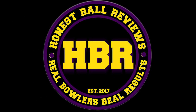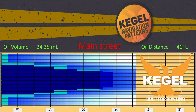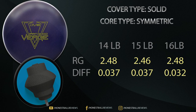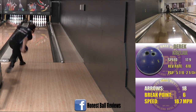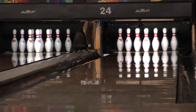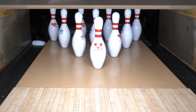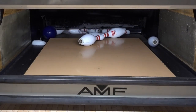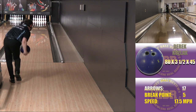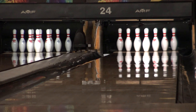Honest ball reviews, real bowlers, real results. Hello, I'm Derek Kozlak, and today for the first time I was rolling the Deviate Bowling Damn Good Verge — the follow-up to the Verge Solid, which I thought was pretty damn good in itself.